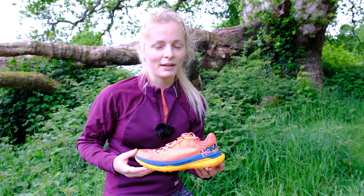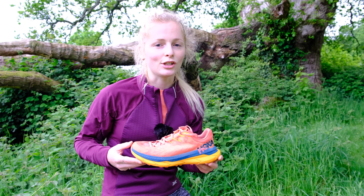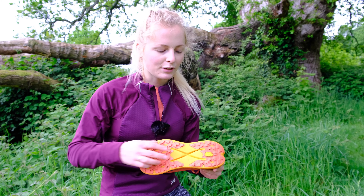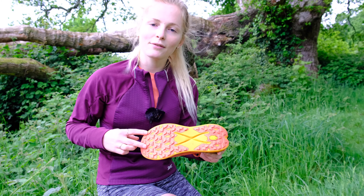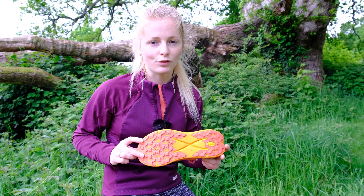The Tekton X is inspired by the idea of tectonic plates. That's why inside this shoe there are actually two carbon plates. They run parallel to each other along the length of the shoe, and the idea is that they help you maintain propulsion as well as stability whilst you're running.